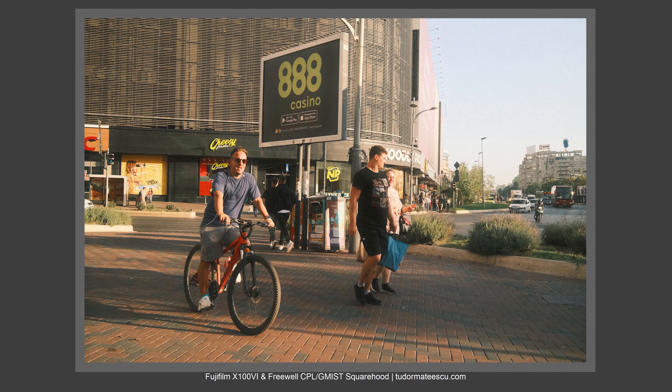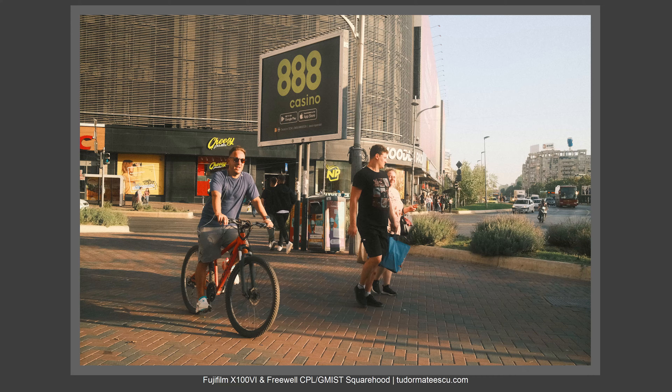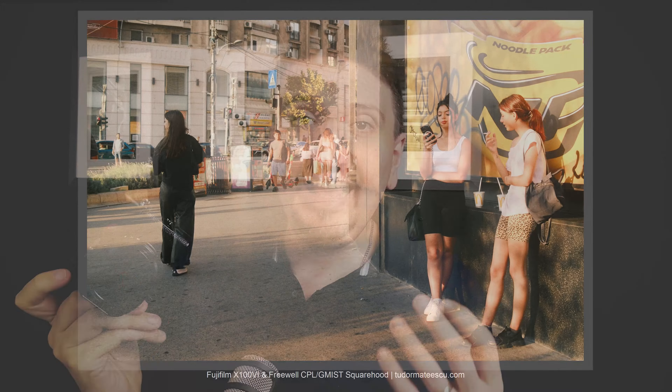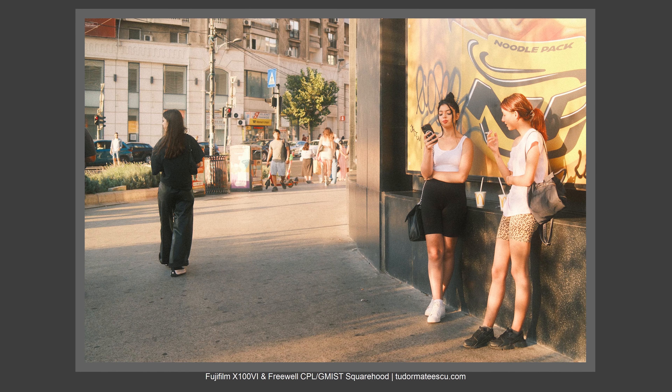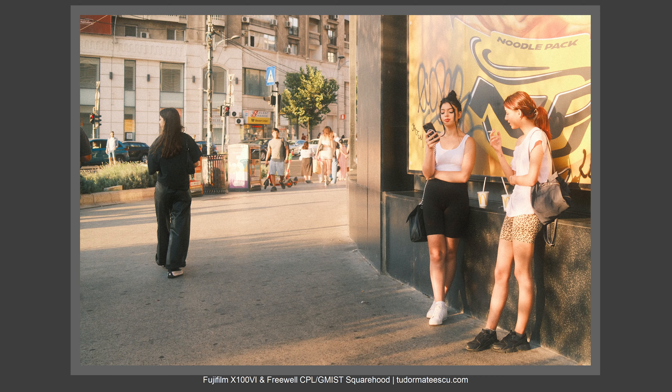I used the camera in and out of a camera bag with the filter mounted. I took the camera, put it in the camera bag, took it out, put it back in the bag, and also wore the camera on me — and the square hood didn't move. So there aren't any alignment problems with the square hood in the end, even with this movement by design.